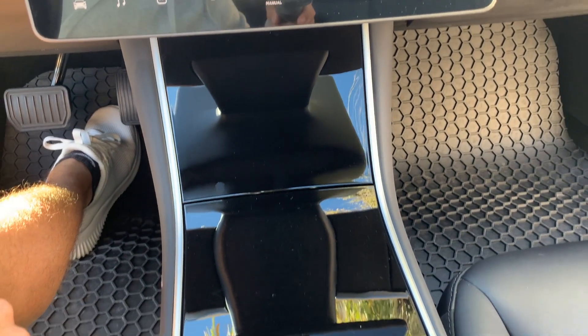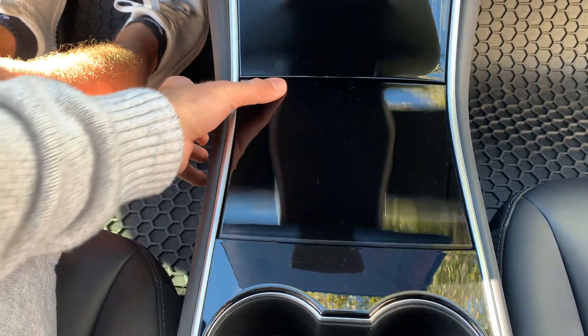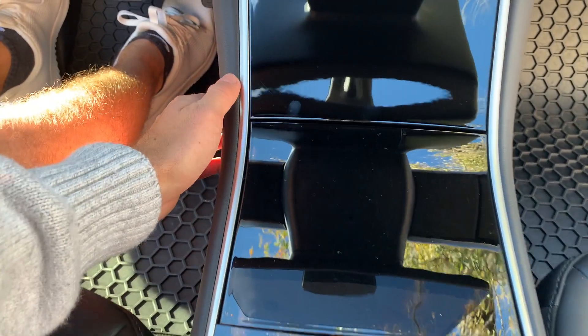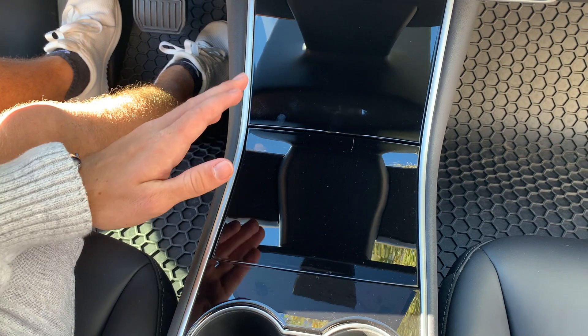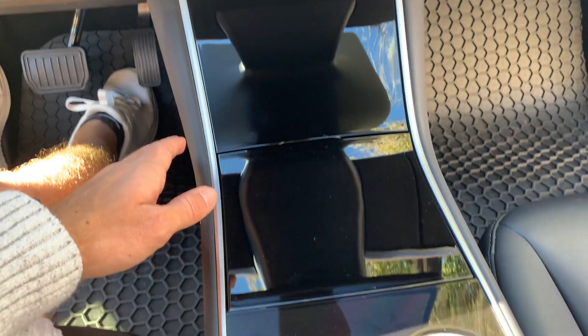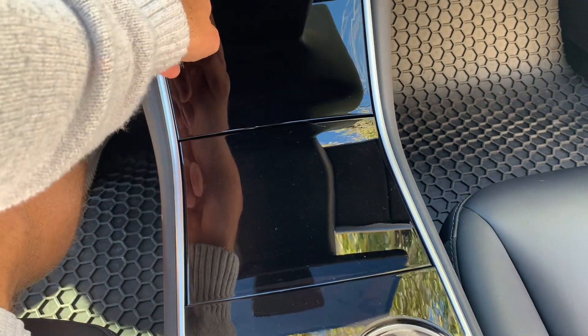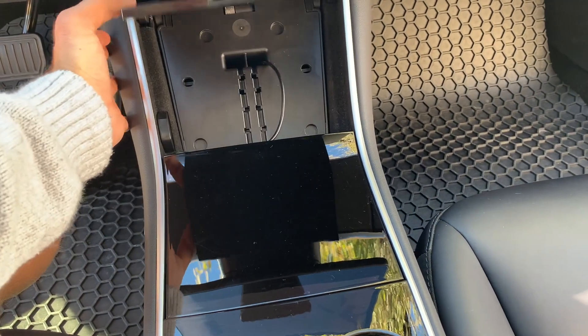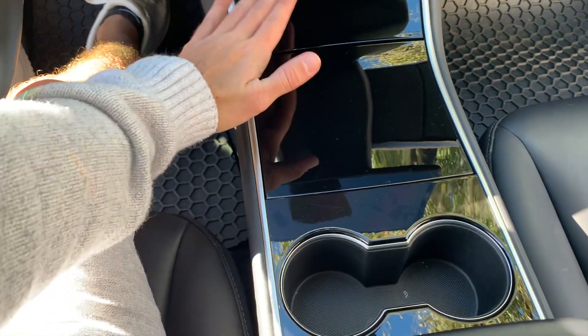So many people complained about the center console in the 2019 because it's this black piano finish, and even though it may look shiny right now because it was just cleaned, anytime you touch it to open it fingerprints just get all over it. It was one of the most irritating things, and so many Tesla owners were actually buying a matte finish wrap and wrapping all of these pieces individually so it didn't leave fingerprints and just looked a lot cleaner.